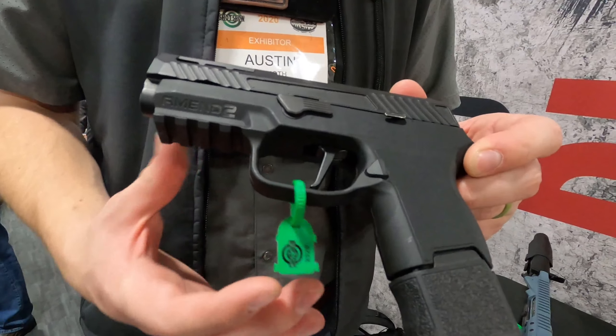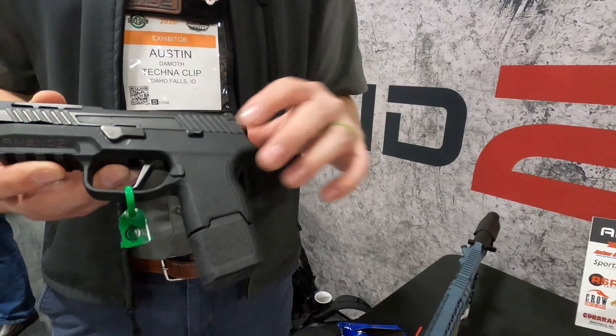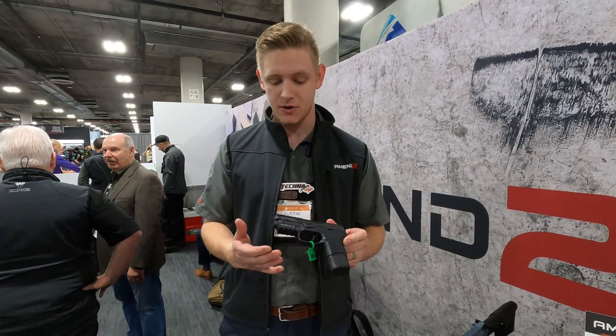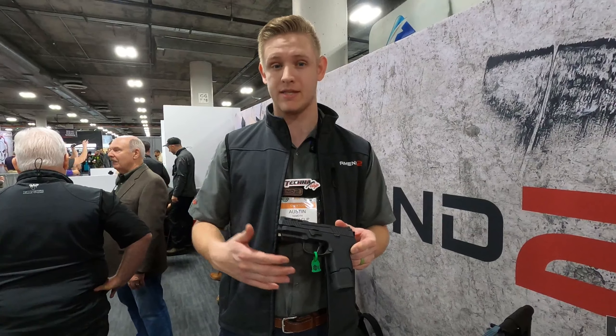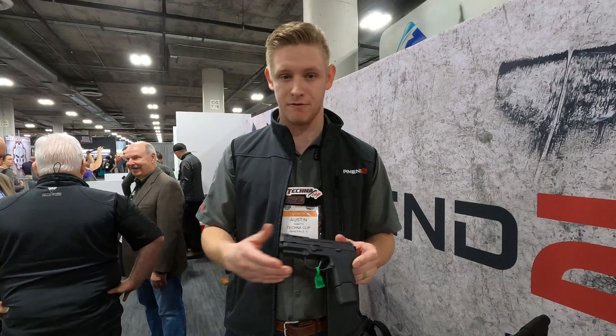We've taken a lot of time engineering this, so it's going to have things like undercuts already engineered into the frame. It's really been engineered to be as small as possible and still allow you to get a good grip on the firearm and still work perfectly with those components. It does also have an accessory rail, which is something that's not found on the P365 line of firearms.